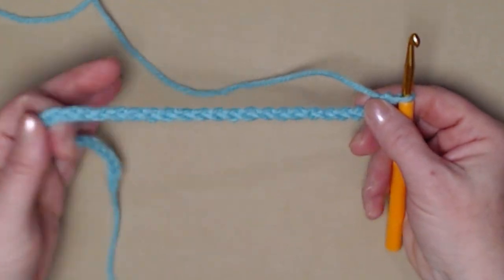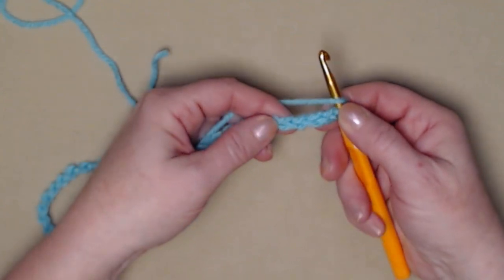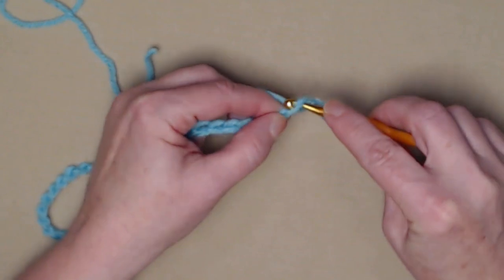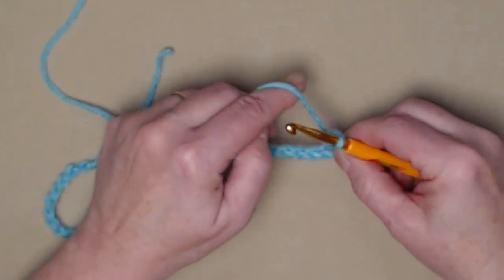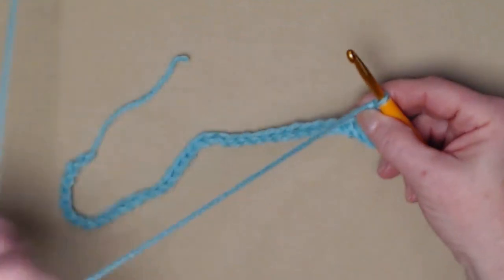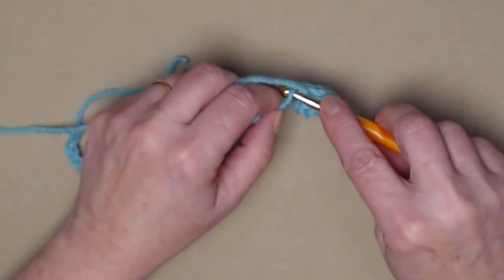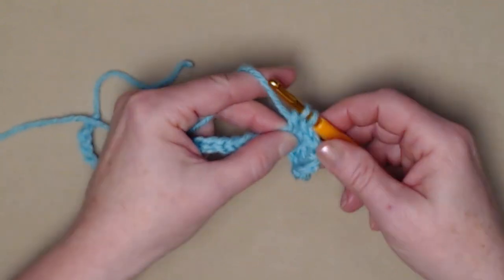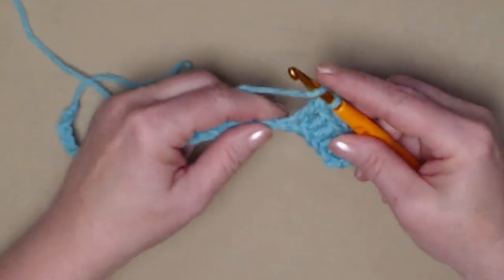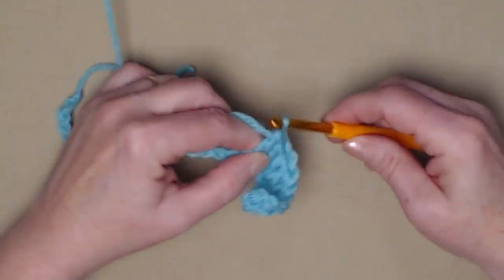I have chained my 37 chains. I'm going to stitch a double crochet in the fourth chain from the hook — we don't count the loop on our hook: one, two, three, four. Yarn over, go in that fourth chain and stitch a double crochet, then stitch one double crochet in each of the chains across. Yarn over, go in, pull up a loop, yarn over and go through the first two loops, yarn over and go through the second two loops.